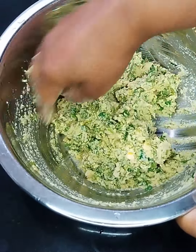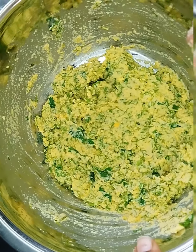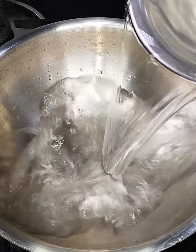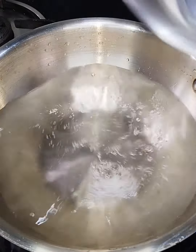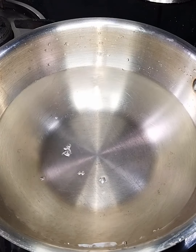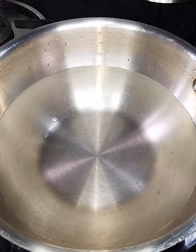Mix it in a small bowl. Now we have to remove the lid from here. The lid is ready to remove. The lid is perfect. I have to remove the lid from here.